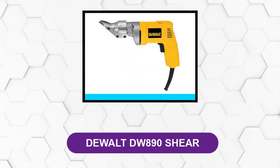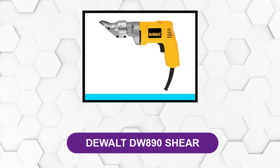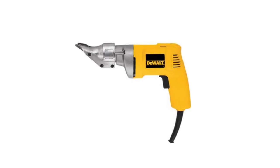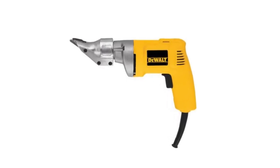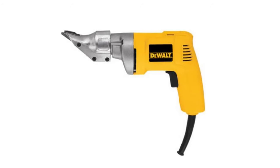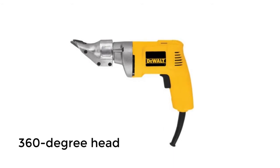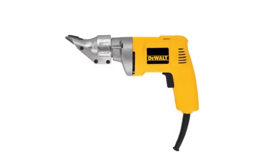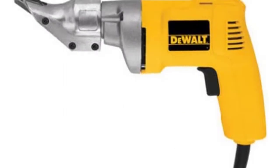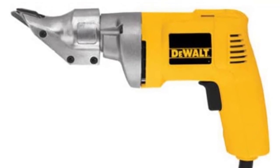At number 4: the DeWalt DW890 Shear. This 18-gauge shear is the model to get for the best overall performance in an electric metal shear. It features an all-ball bearing motor, which greatly reduces friction and increases motor longevity relative to the competition. It comes with a 360-degree rotating head so you can keep working no matter how awkward the angle. It also features a lock-on trigger option to free up your hands for more accurate blade placement. A variable speed drive lets you go quickly when cut quality is less critical, or slow down for precision when it matters.